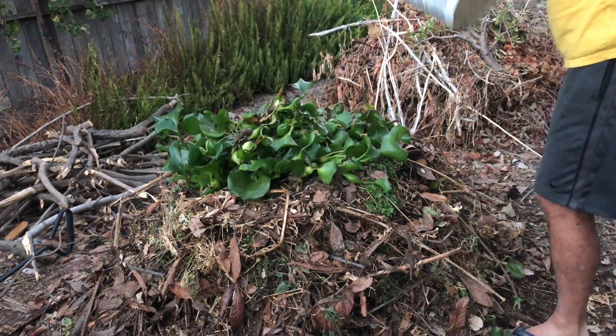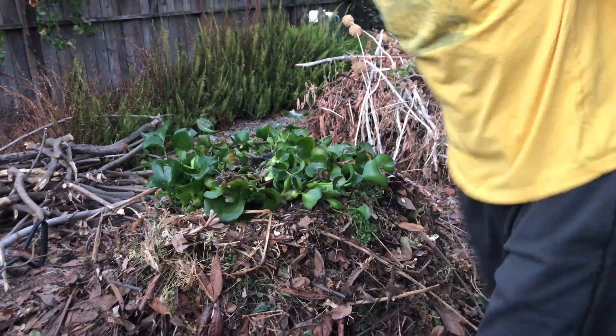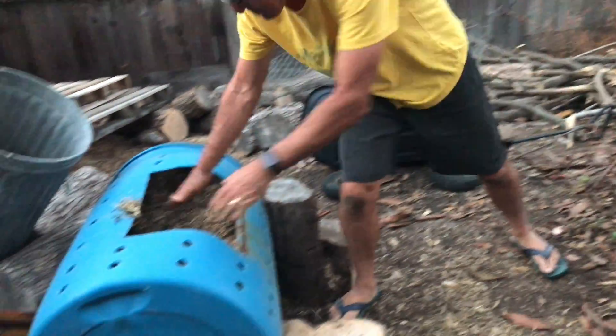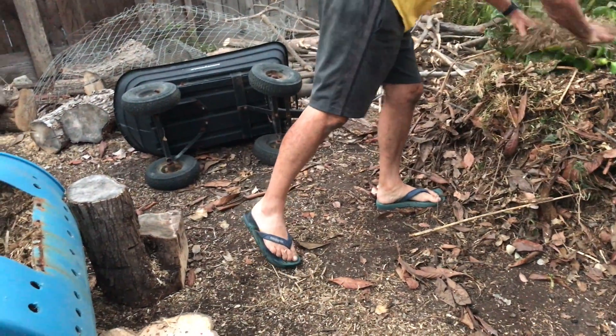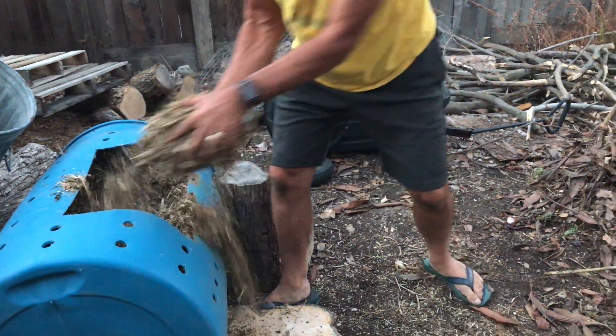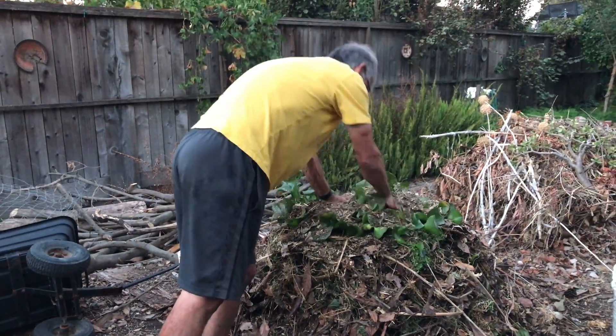Basically mound this on there, and then I'm going to take some wood chips — stuff I had from grinding. Never let the guy take away the ground-up wood chips; try to get those saved. You can use lawn clippings too if you want. That'll heat it up even faster. Just go ahead and put that in there.